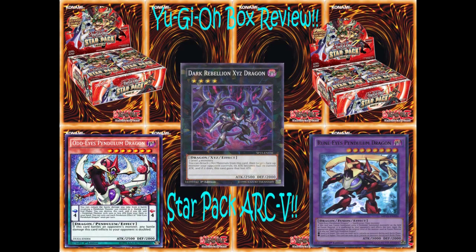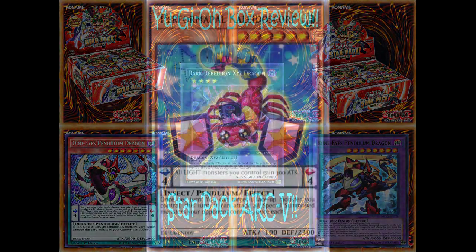Hello everybody, this is X-StarKidOX here, back again with another Yu-Gi-Oh video. Today we are going to be taking a look at Star Pack Arc 5 and giving my personal opinion on the good, the bad, and then just an overview of the product itself. Let's get into it.